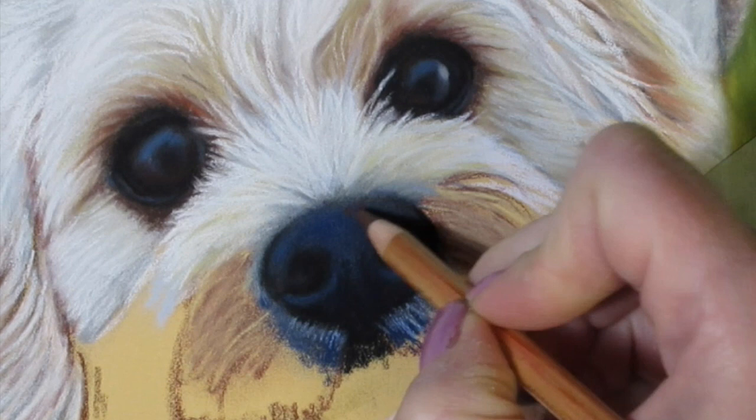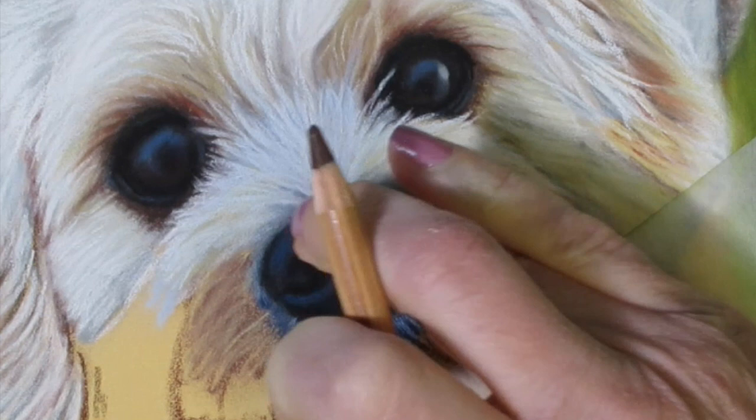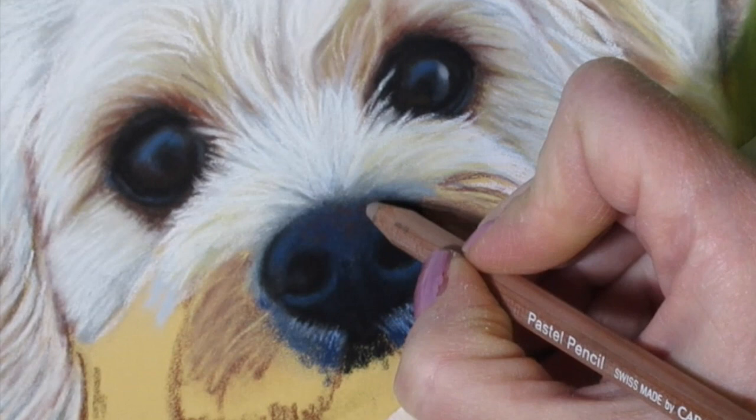Now I need to add some warmth to the top of the nose — there are some warmer reflections on there. I'm just going to add a little bit of brown going in little circular motions. You're not really going to see that brown, but by the time the whole nose is done there will be warm reflections on top, so I'm starting it off by adding a bit of brown over the blue.